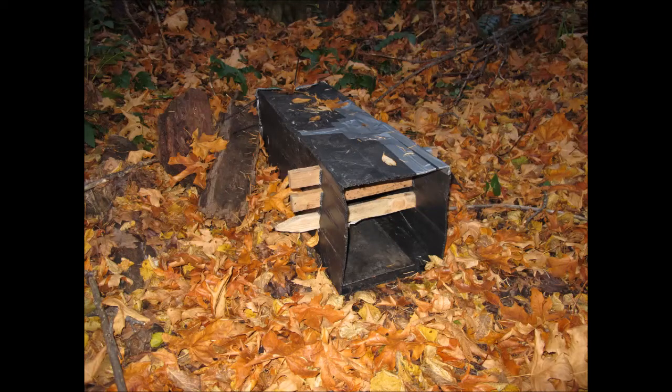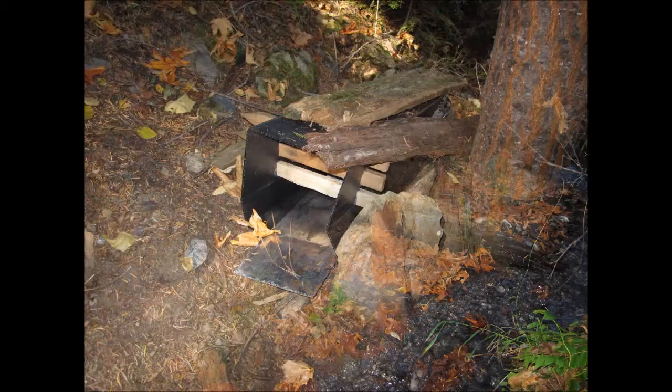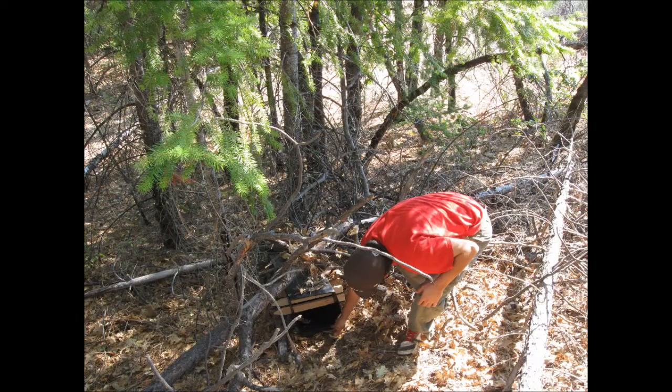Now that we have built our hair snare boxes, it is time to set them out in our study area. Hair snare boxes are most effective when placed in riparian areas because there is a higher level of animal activity near creeks and waterways. The hair snare boxes are typically placed against rocks or trees for extra support and cover, and a little bit of natural material helps the boxes blend in with their surroundings.